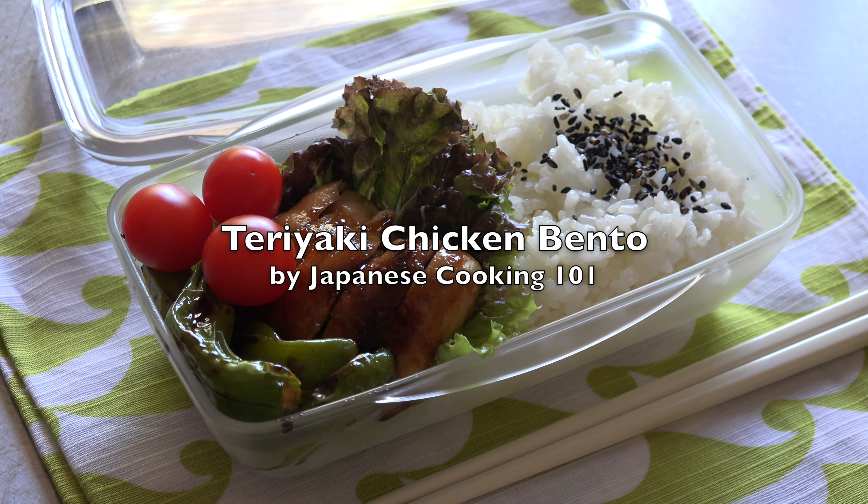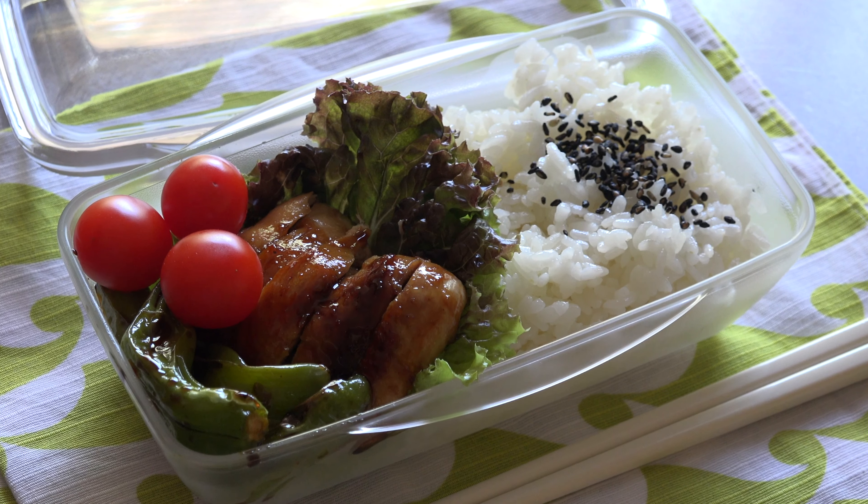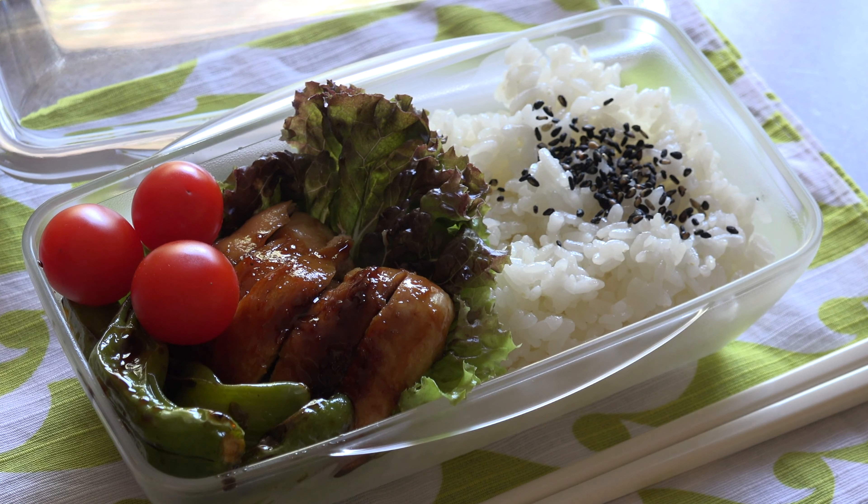Hi everyone! Today we are making teriyaki chicken bento. Pan-fried chicken thigh is coated with homemade teriyaki sauce and served with rice and vegetables.